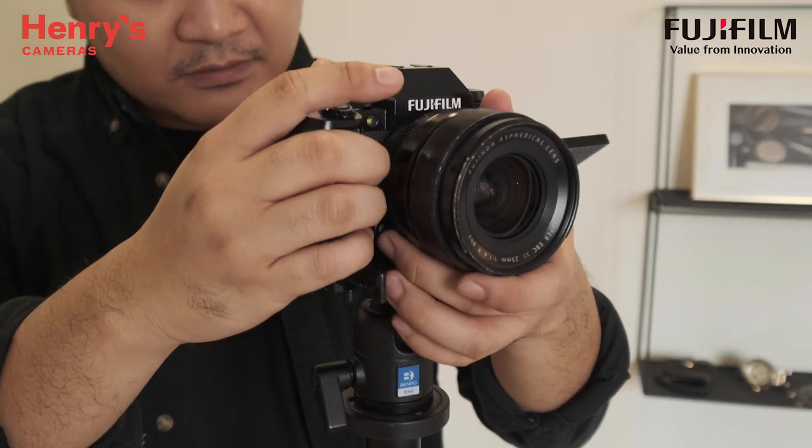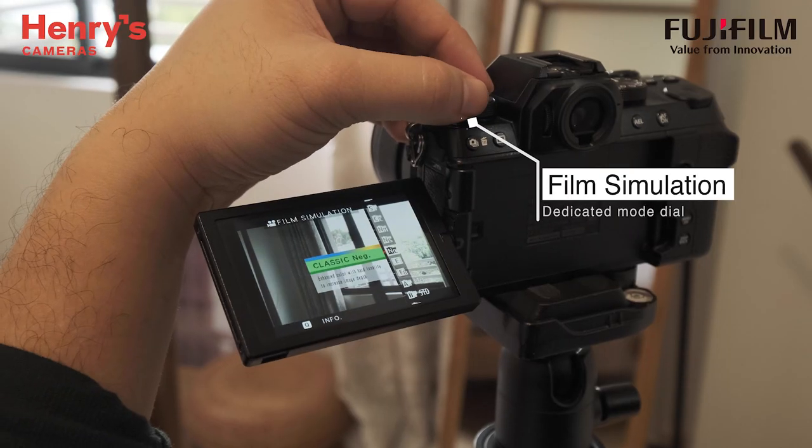I saw the curtain move and it felt very cinematic for me. So what I did was I set up my tripod and used Eterna as a film simulation. I also used the slow-mo feature of the X-S10, which has 240 frames per second.